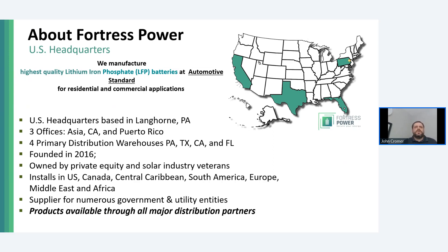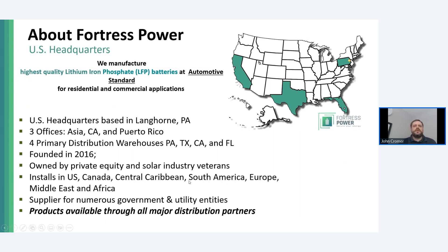Fortress has distribution throughout the United States, with primary distribution warehouses on both coasts as well as Texas. If your distributor is out of stock, we can typically restock within just a matter of a few days. For our Puerto Rico audience, we have a special focus with an office and a large support team in San Juan. The majority of our technical support team is bilingual, with a high number of engineers on staff. We also do spare parts management and advanced support cases just outside our headquarters in Philadelphia, and we have a fast-growing office presence in California.